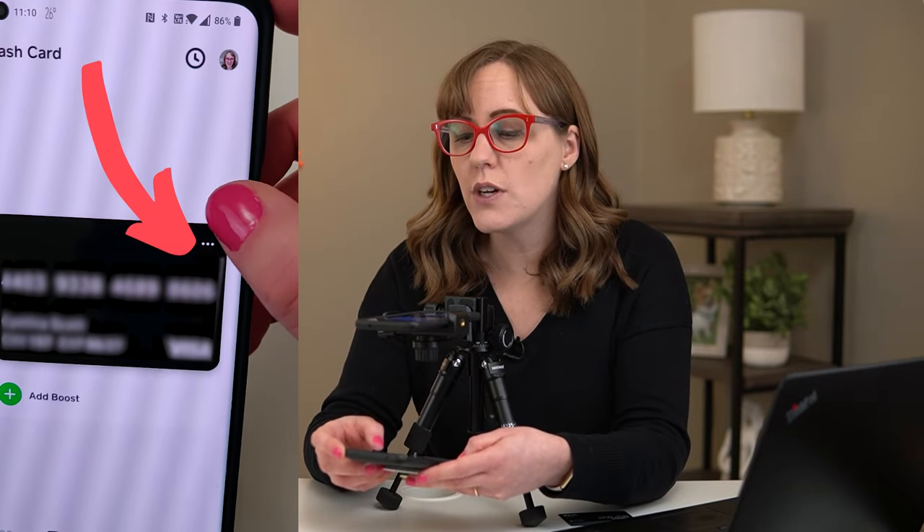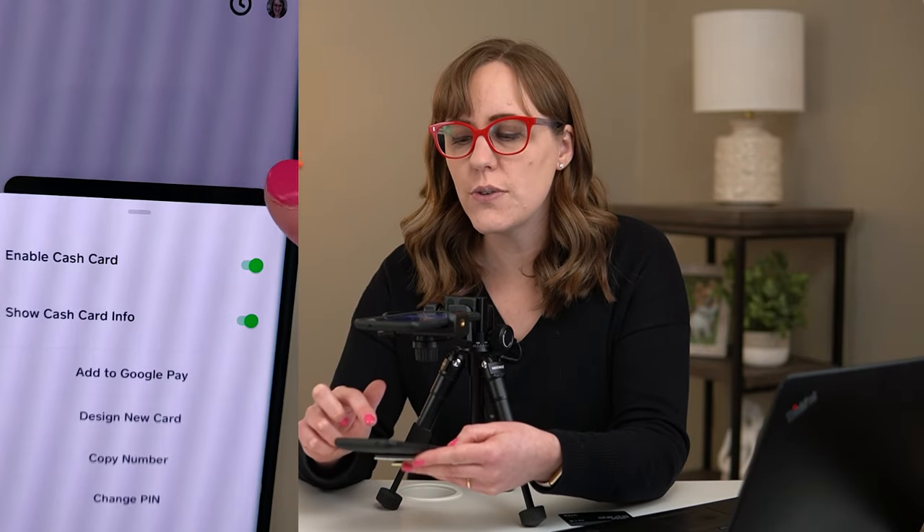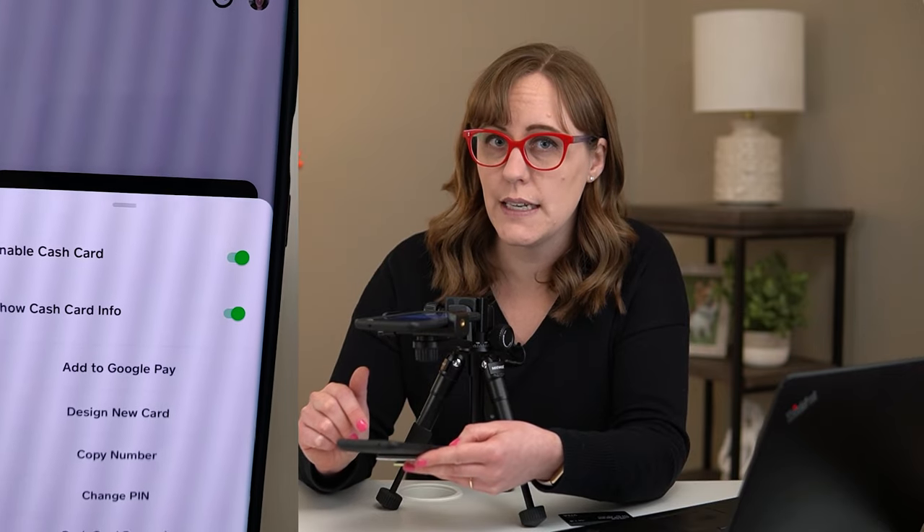If you need to do anything with your PIN, you go into this menu right here — PIN changes are down here. You can also enable your card here if it was shut off. It needs to be enabled before you can use it at an ATM.